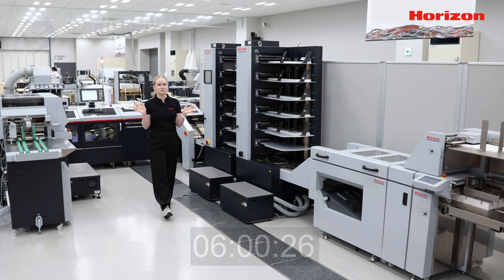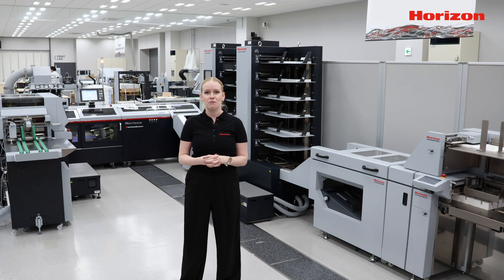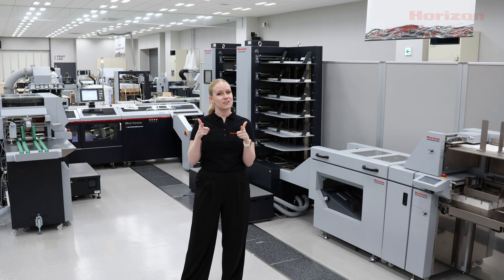Thank you so much for watching Stitching in Six. As per usual, if you want more information on our Ice Stitch Liner Mark IV saddle stitching solution, you can get in touch with your local Corizon contact. Arigato. Thank you. And finish first with Corizon.